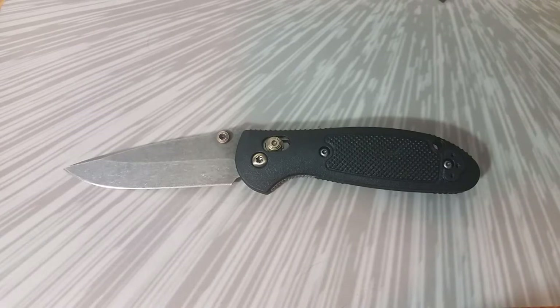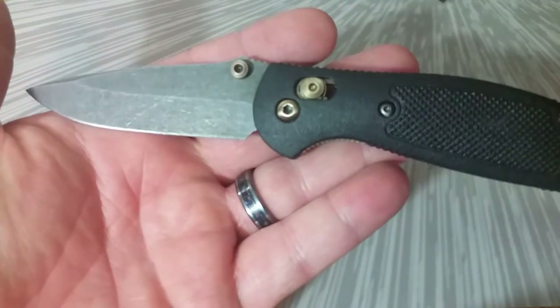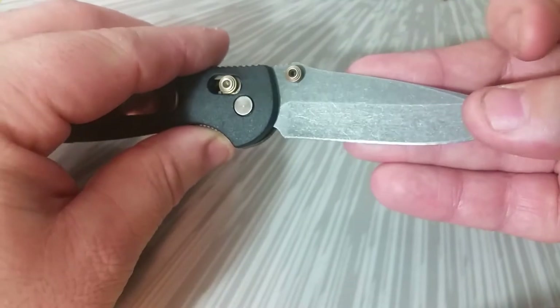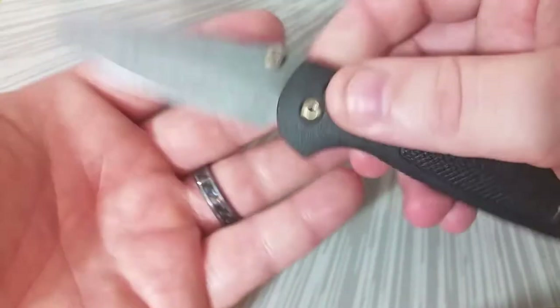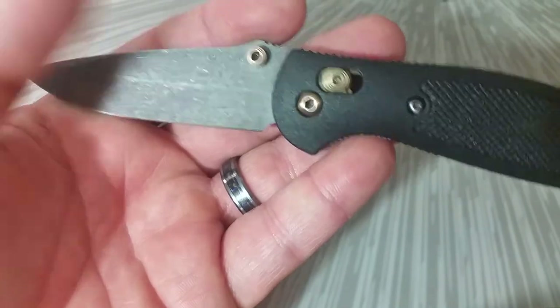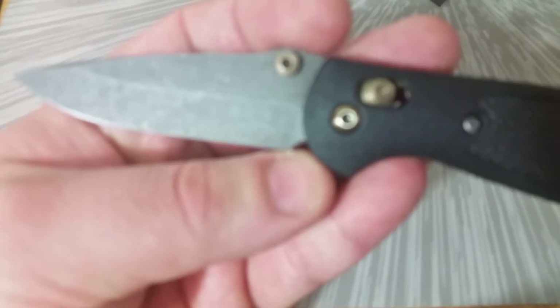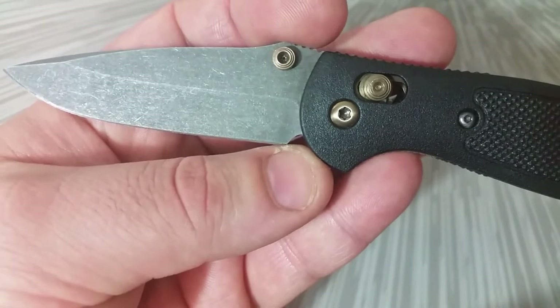Jumping into the knife itself, we have a Mini Griptilian number 556 in 154CM — you'll have to take my word on that because all the markings are etched off the blade. This is just the base model 154CM. Getting into that acid etch: a lot of times when you do an acid etch you can still see some of the logos beneath it when it's done, but with this knife I did not want that to be the case.